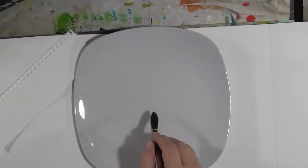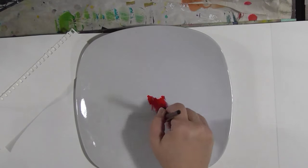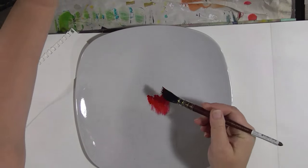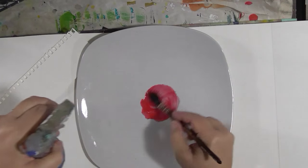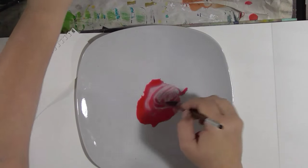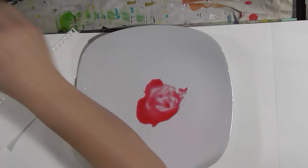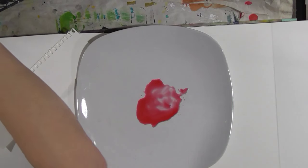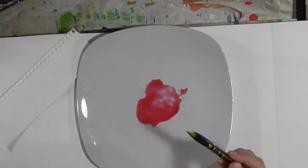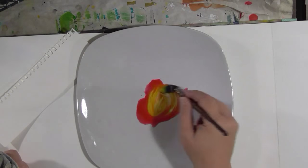The first thing I want to do is mix up a kind of an orange. I'm going to use permanent red — just a bright red — with some water. I need kind of a lot of it. And then I'm going to use Hansa Yellow. You can use any lemony yellow you have to make an orange.